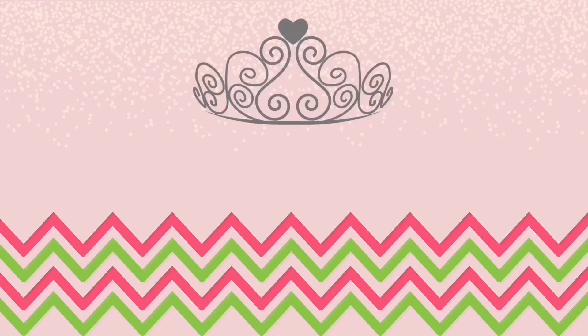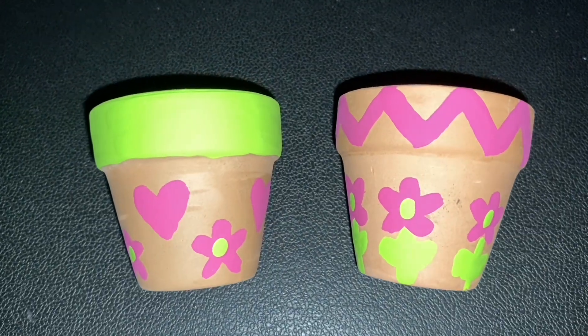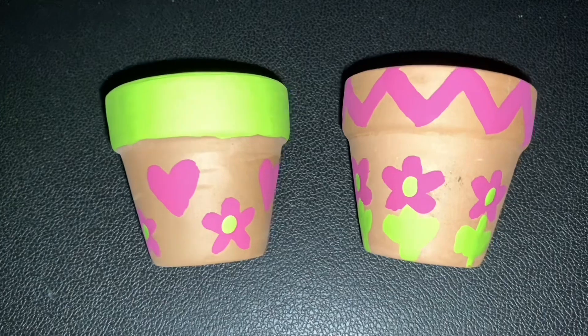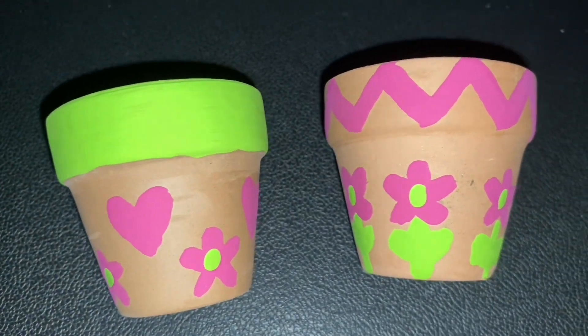Hi, and welcome to this episode of Transforming Tiaras, where we transform everyday objects into special reminders of God's truth and love. My name is Vanessa, and in today's episode, we'll be transforming an ordinary flower pot into a beautiful reminder of our relationship with Jesus. So let's get started!